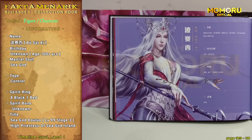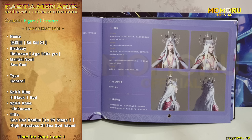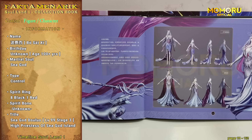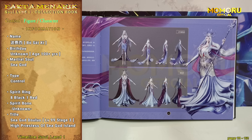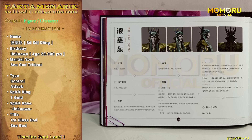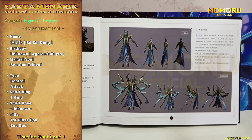Yang kesebelas, ada Boseishi. Pada bagian pertama, terdapat info dasar Boseishi dan juga beberapa teknik roh yang telah dikonfirmasi, dan setelahnya ada desain wajah dari Boseishi. Pada bagian kedua, ada desain full body dari Boseishi muda yang pertama kali bertemu dengan Tangshan. Dan selanjutnya, ada desain Boseishi yang bertemu dengan Tangshan. Yang kedua belas, adalah mantan Dewa Laut Boseidong. Terdapat beberapa info dari Boseidong dan juga desain wajah, desain Boseidong wujud manusia, serta desain Boseidong dengan wujud Dewa Lautnya.